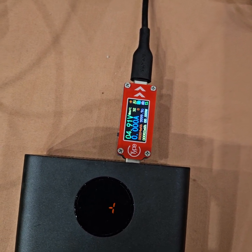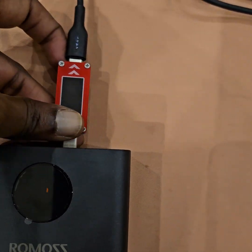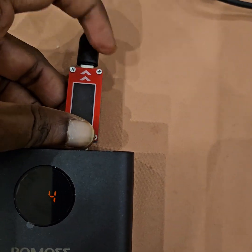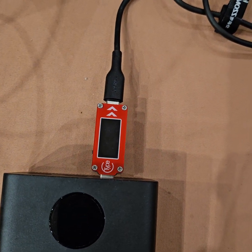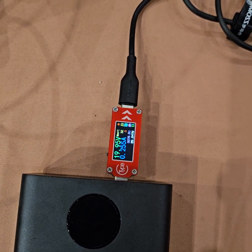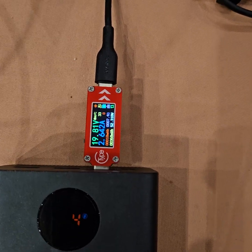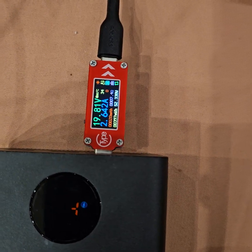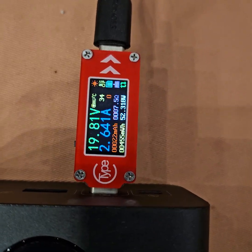Still it doesn't work. To get PD working again, it needs to be unplugged and reset — yes, and it supplies 20 volts again. Even at 4% charge remaining, the output is constant at 52 watts.